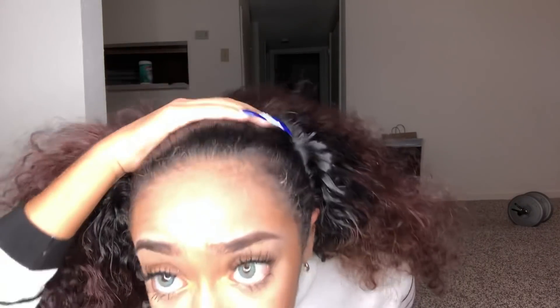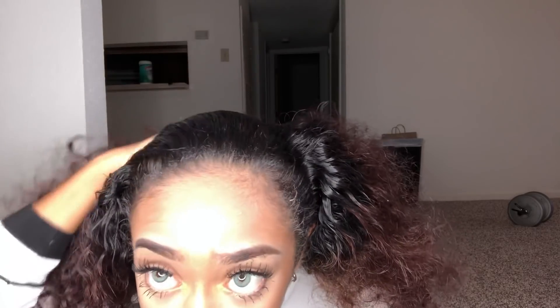Once you have the curls moving out at the front like this, you're gonna get your gel, or whatever it is that you use — like Jam or whatever you have to slick your hair. I got this much for right now, and I like to go like that.